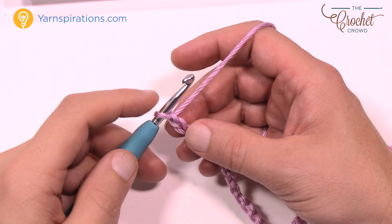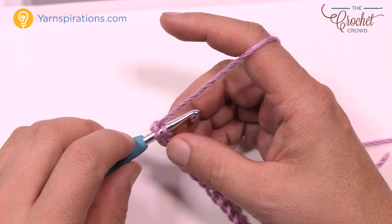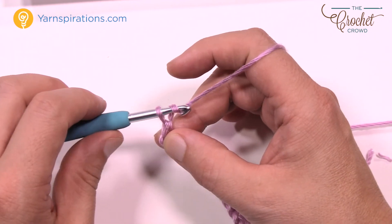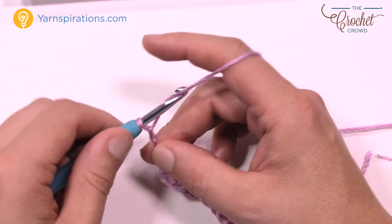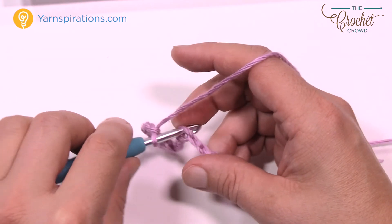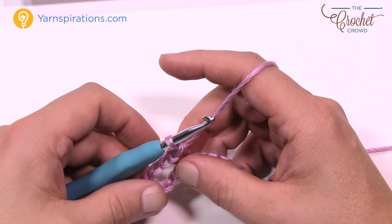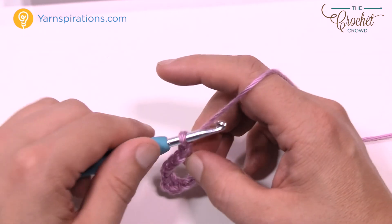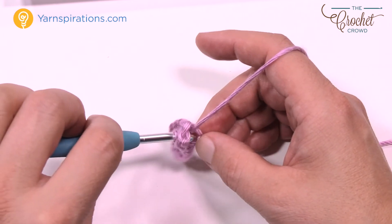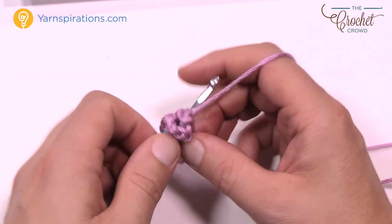Let's jump right into the pattern. Go to the second chain from the hook and single crochet — I always get the back loop of the chain, it just looks nicer. Then chain a total of 4. Come back down to the chain, skip 3, go to the fourth and single crochet. Now for the fun configuration: chain 3 — that counts as a double crochet — then in that same single crochet stitch, double crochet two more times.